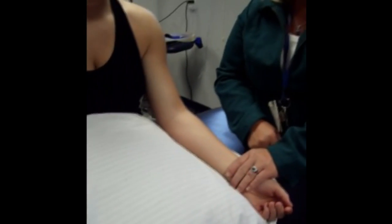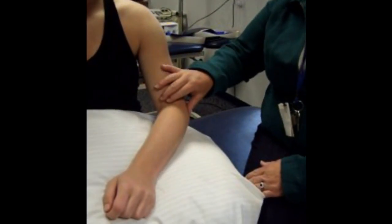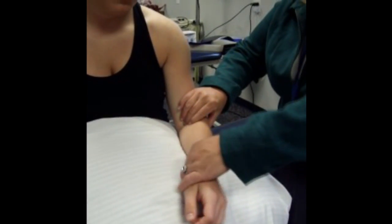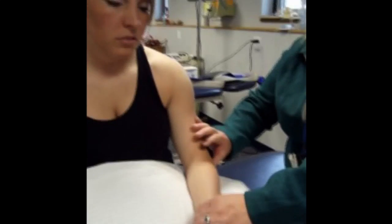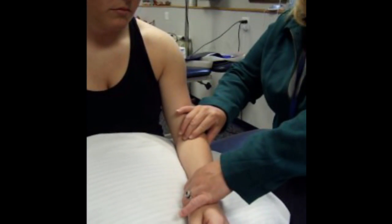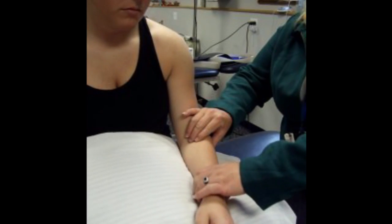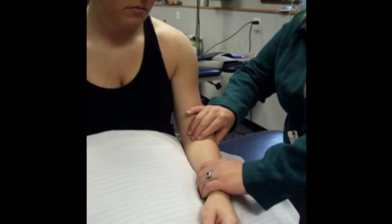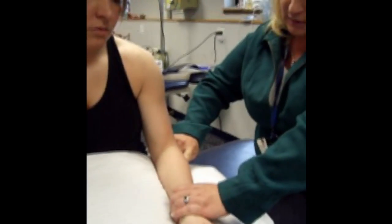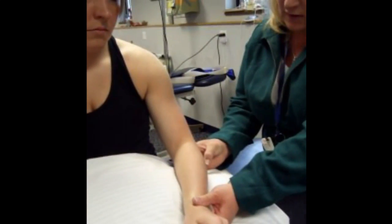Last muscle on our list is supinator. Supinator wraps around the head of the radius, so to find it, we first want to find the head of the radius by turning the patient into pronation and supination until we're on the head. Once you're on the head of the radius, move just distal — just off the head of that radius. This muscle wants to supinate, so we want to resist supination. Resist with the forearm, not the hand. Go ahead and bring your hand up toward the ceiling, and we can feel supinator just distal to that radial head on the outside. You can see the muscle contracting.